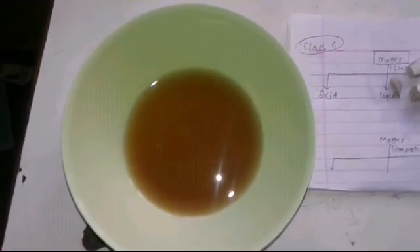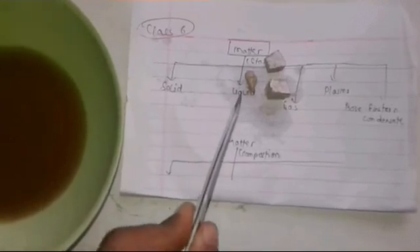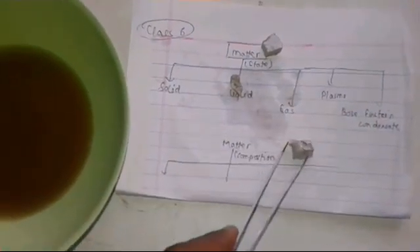I have the Coke poured out here, and I have pieces of sodium. I have three pieces: one small one, one medium size, and the biggest size that I'm going to use.